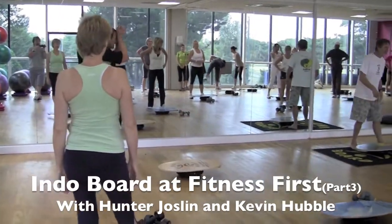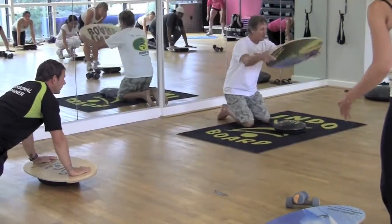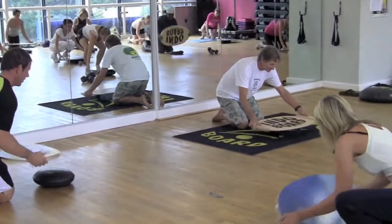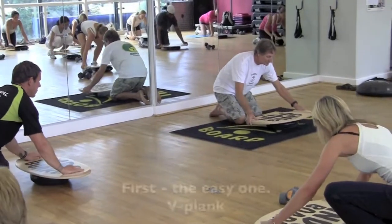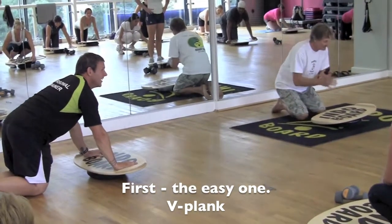We're going to try a couple of real basic ones and then I'm going to hurt you. Let's go flip your board upside down. We're going to do a simple V plank. How long should we hold this? 30 seconds.